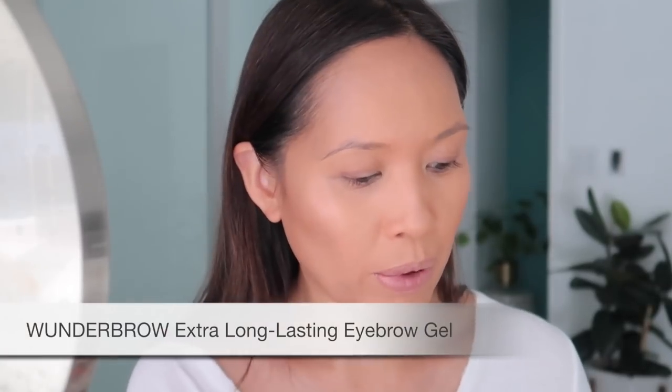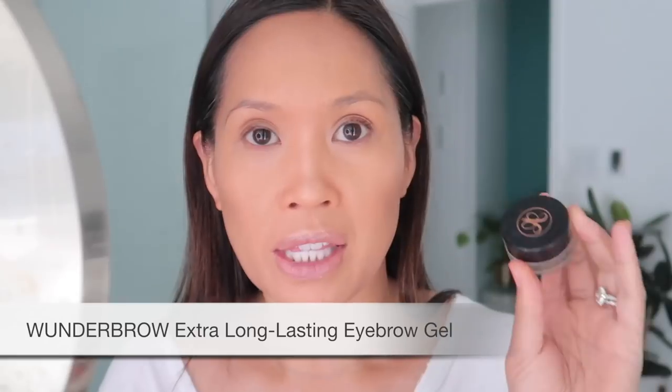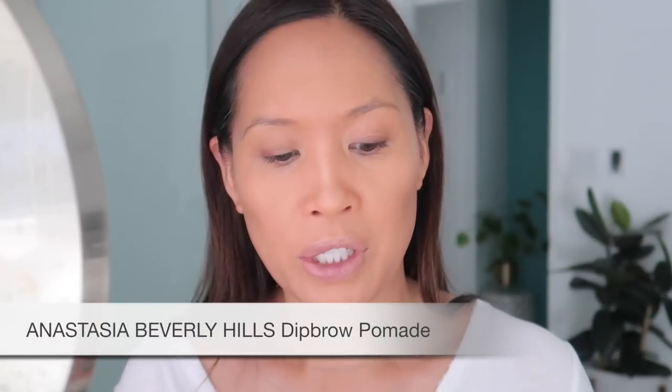Okay, on to brows. I like the Wonder Brow for the summer, but I've been using the Anastasia Dip Brow pomade in Ash Brown for the winter — it works better because it's not as thick. I have this really old brush by Stila, number 10, and I like it because it's kind of splayed out — not as precise.